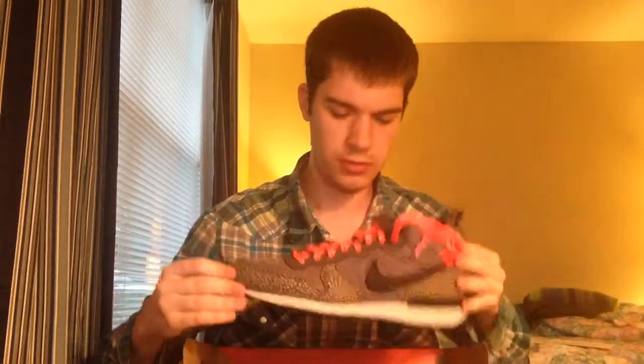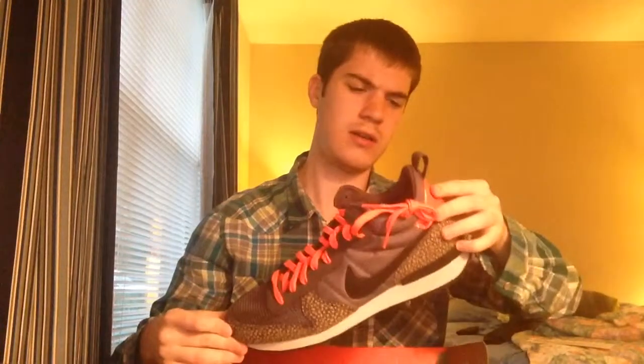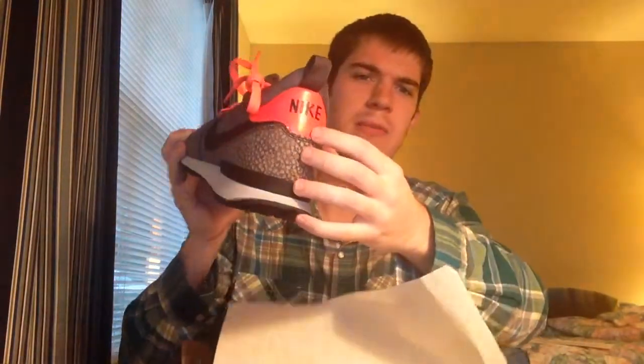They're brand new. They're called Safari mainly because of this print right here. Some people might say it's kind of girly but I just like the overall dark look and the red shoelaces — although they kind of look pink or orange on camera. They're supposed to be red. I could switch them out but then it wouldn't match the back, so whatever. Here's the other one.